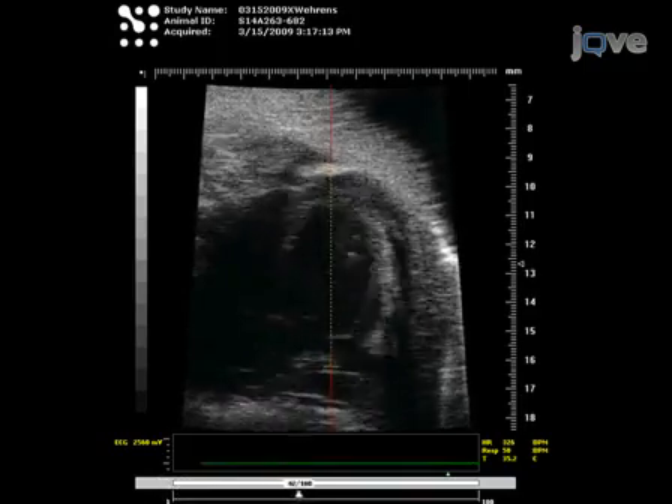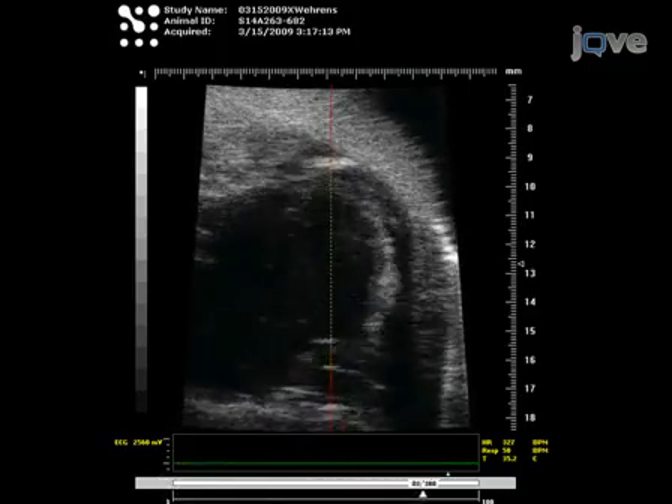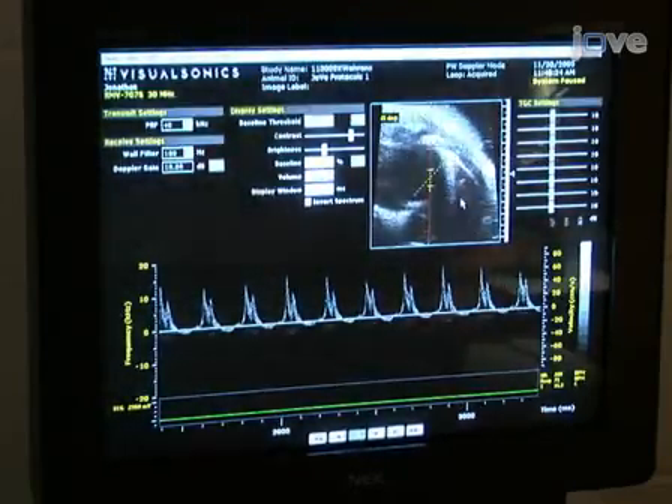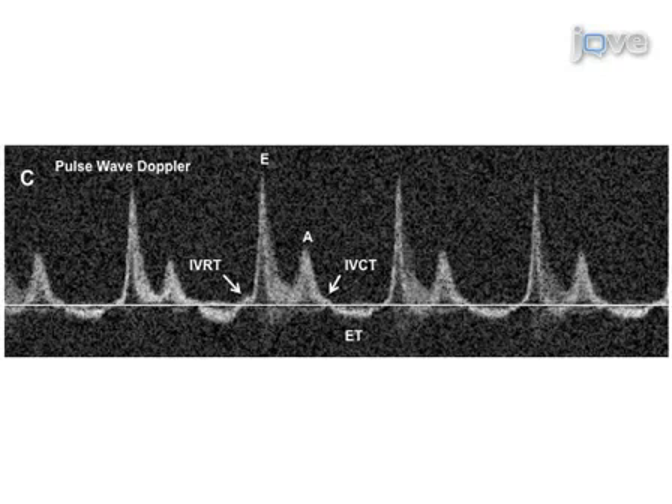Visualize the movements of the mitral valve as a reference point to measure flow across the valve. Measure the flow patterns across the mitral valve using PWD. Two waves are characteristically seen: one representing passive filling of the ventricle, the early E-wave, and one consistent with active filling with atrial systole, the atrial A-wave. In a healthy heart, the E-wave velocity is slightly greater than that of the A-wave.